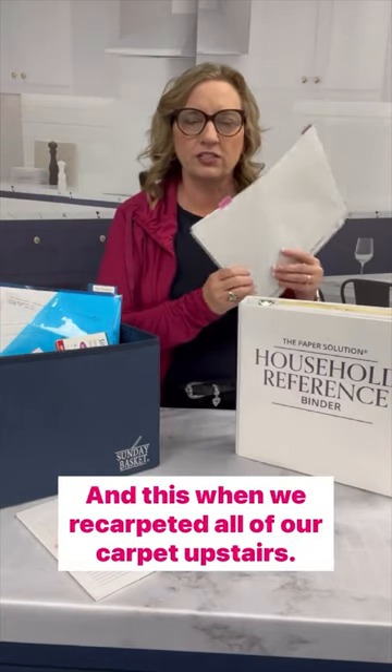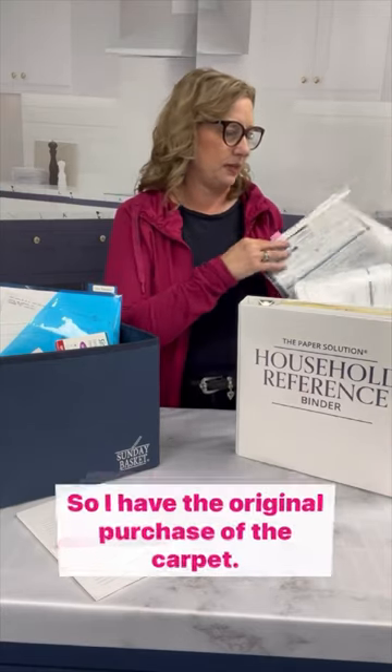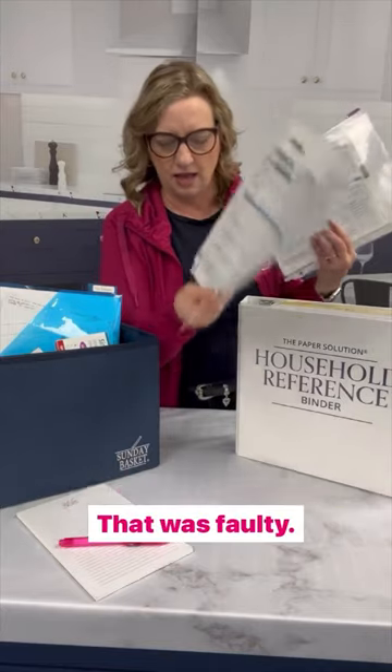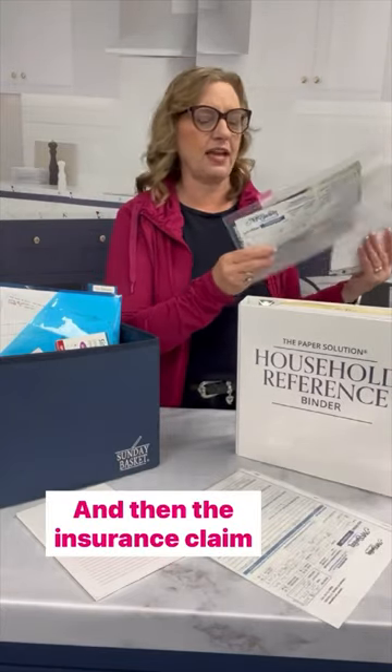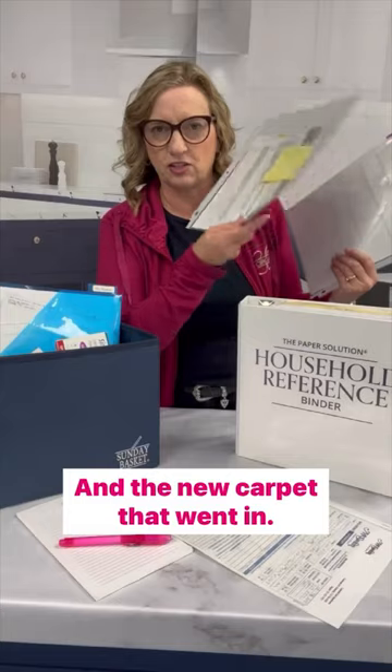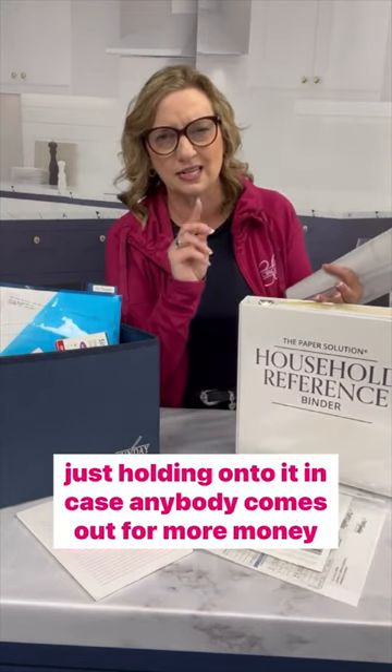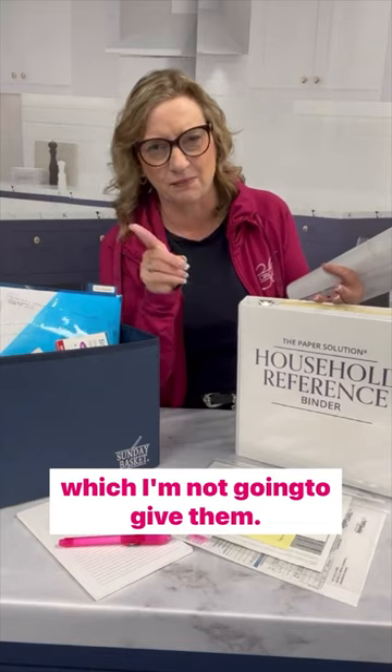This winter, we recarpeted all of our carpet upstairs — it actually was an insurance claim. So I have the original purchase of the carpet that was faulty, and then the insurance claim and the new carpet that went in. If I was giving this to a new homeowner, I wouldn't give them the old carpet because it doesn't exist anymore, but I'm holding on to it in case anybody comes out for more money — which I'm not going to give them.